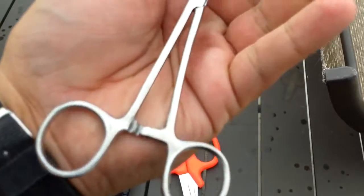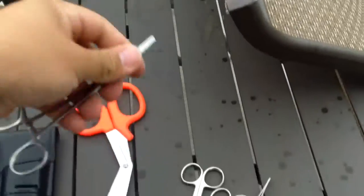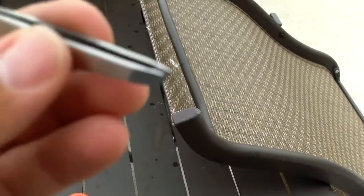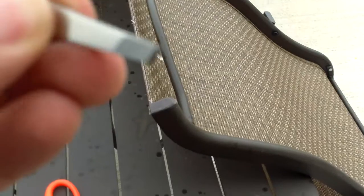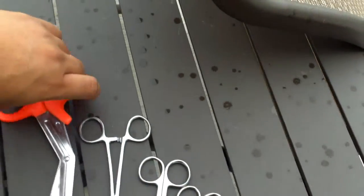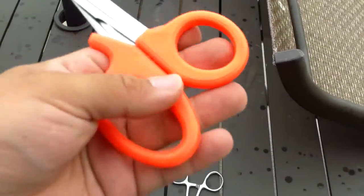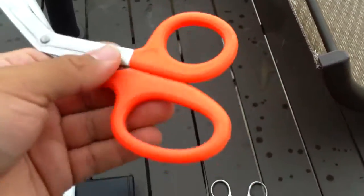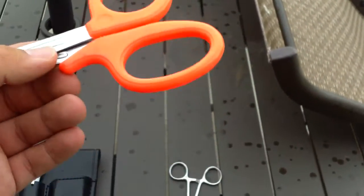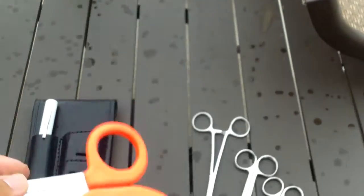The hemostats or forceps are just the Pakistan ones, along with the tweezers. The tweezers actually do have a nice edge to them and I feel like I can actually grasp things with them. The shears are just shears, nothing too special about them. They do have an orange handle, so they're easier to see at night if you drop them, and if they get covered in fluids, it's easier to spot them when you need to clean them.